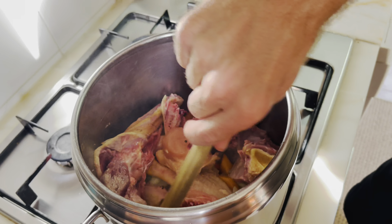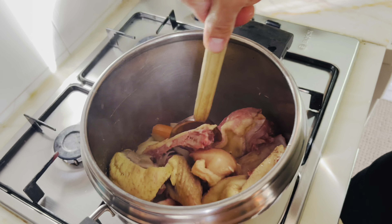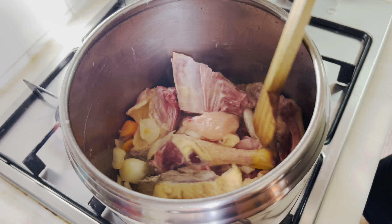It's time to add the star of this dish — the duck. And also the chicken. Just gonna throw it in there and let it fry.